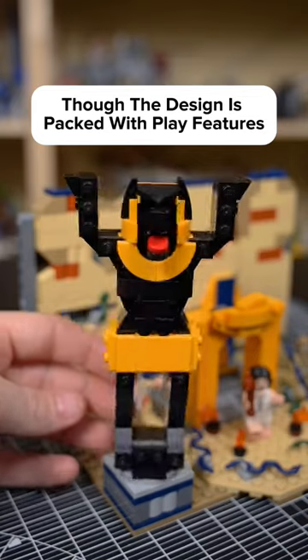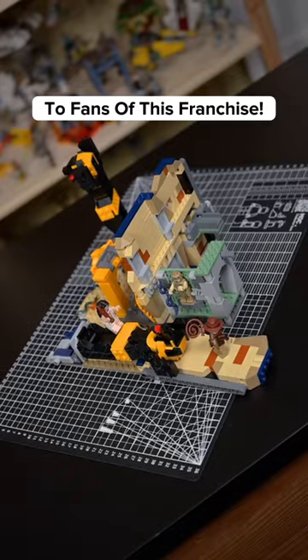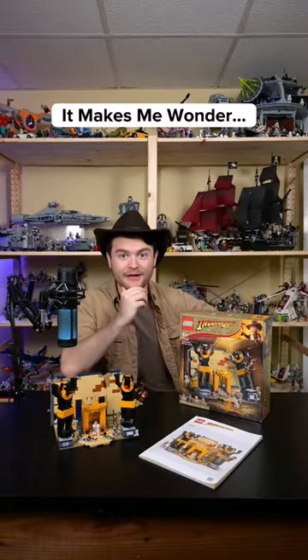Though the design is packed with play features, it also makes for a reasonable display piece, which I'd mainly recommend to fans of this franchise. But for only $40, it makes me wonder...